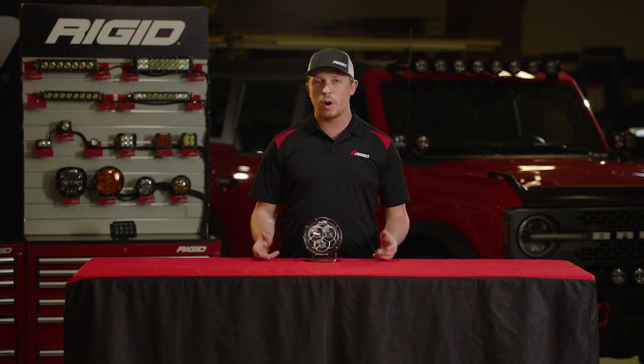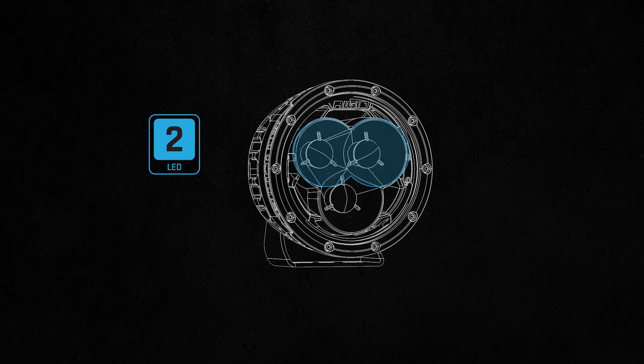We took our patented hybrid optic technology and designed a brand new optical system designed specifically around the laser diode that we use in this light. Our laser and LED combination gives you the perfect balance of distance and width to allow you to handle all high speed situations.